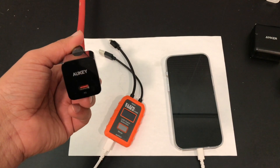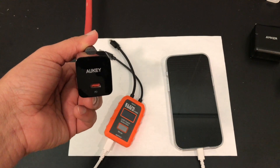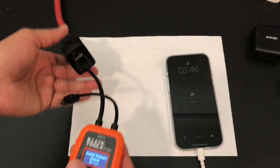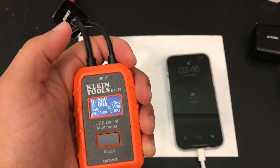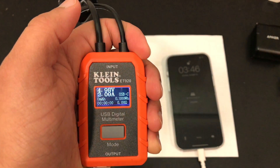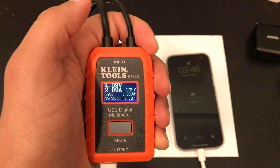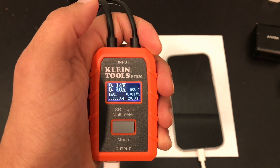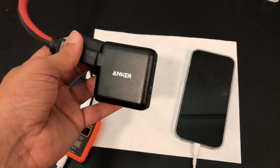Next up is the 20-watt Aki charger, which has a single PD port. As usual it starts off at 5 volts, 2 amps — about 10 watts there — and then it negotiates with the phone and says, hey, you can do 9 volts. Time to bust out the big boy: the 60-watt charger.